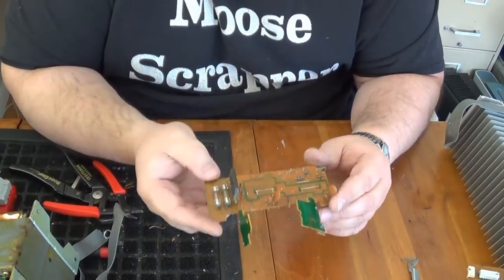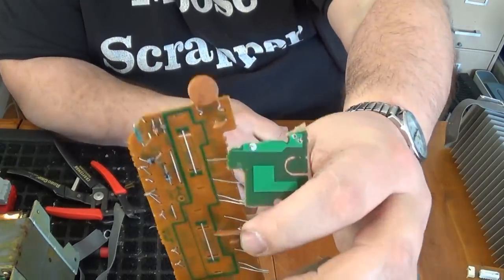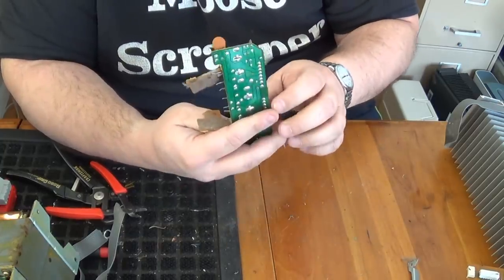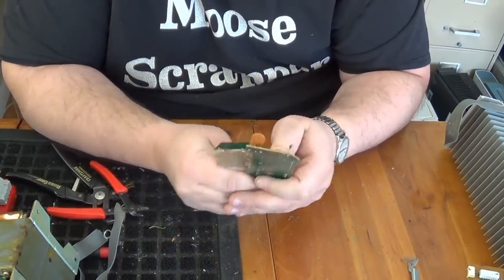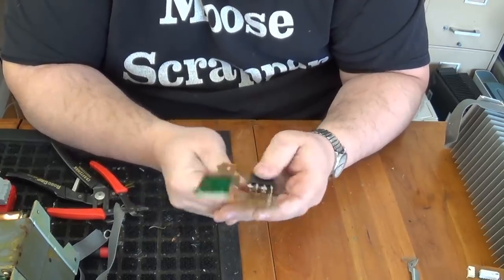This little board was attached to the transformer. We've got the disc capacitors — they do have writing on them, so you can actually look them up to make sure they are the ones that contain silver, though it's a very small amount. We've also got this thing right here, which I believe is called a MOSFET. This has four legs, so there's a chance it could have four gold bonding wires.